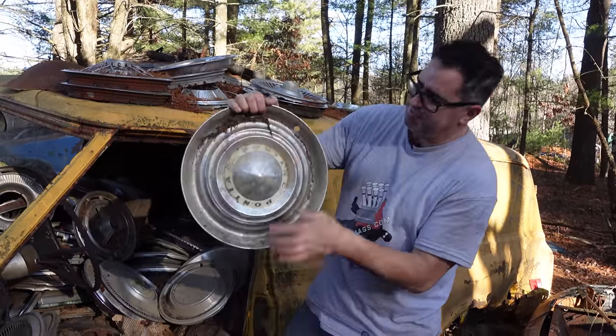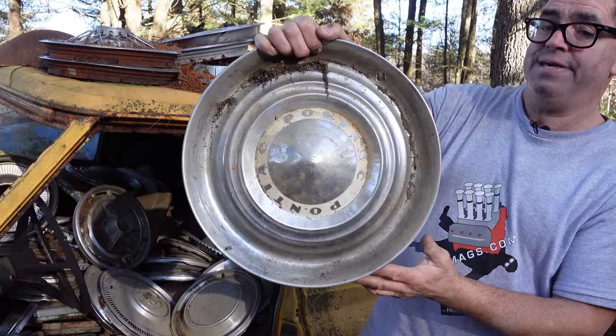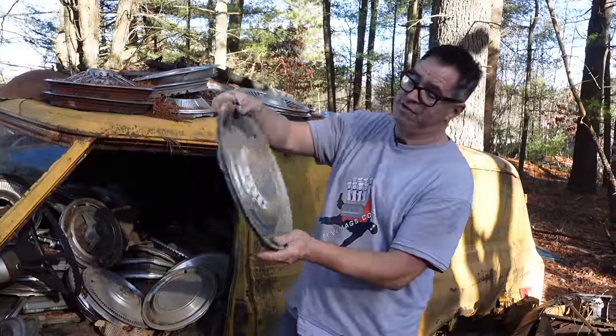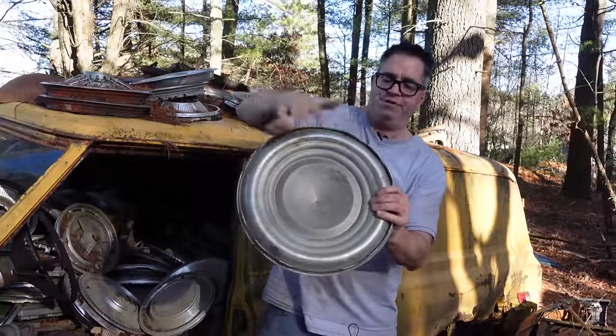This one speaks for itself — Pontiac, probably about 1955, which would have been the first year for Pontiac's V8. I think it was a 287 cubic inch overhead valve V8, kind of like a Chevy small block. Almost sure it's a 1955 Pontiac full-size, Chieftain or something like that — a 15-incher.